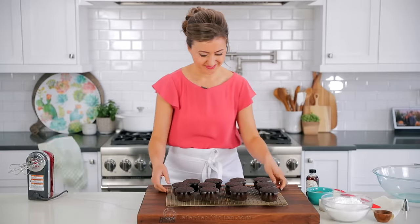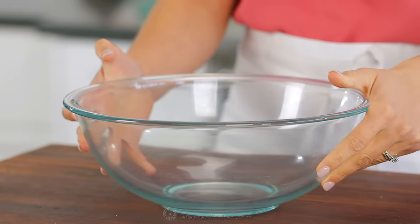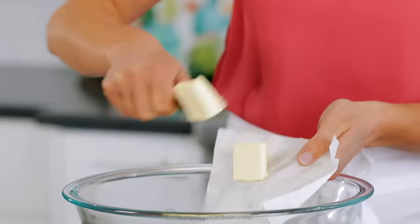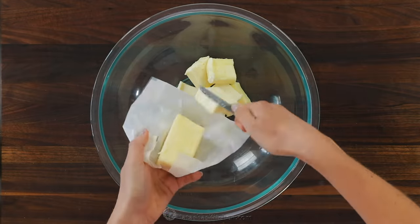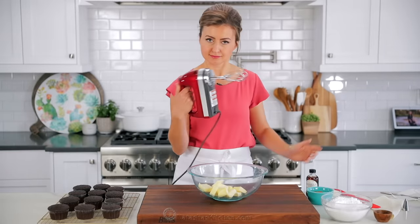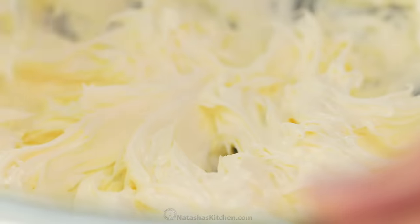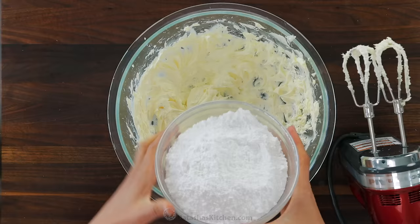You never want to frost a warm cupcake because the frosting will melt. Once those are nearly at room temperature, we're going to get started on the frosting. This is my favorite chocolate buttercream frosting — it's so simple and it comes together in six minutes. You'll need one cup, or 16 tablespoons, of softened unsalted butter. The key to perfect buttercream is to make sure your butter isn't overly softened — you never want it to be melted or the buttercream won't come together properly.